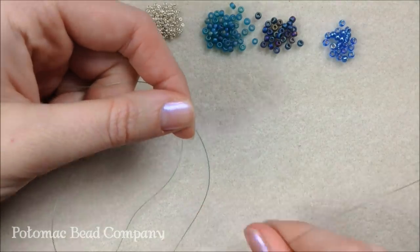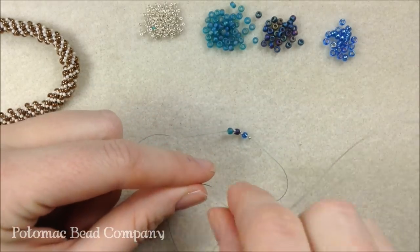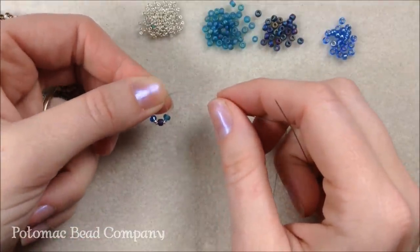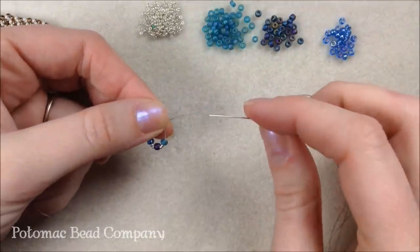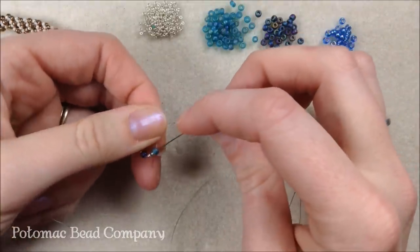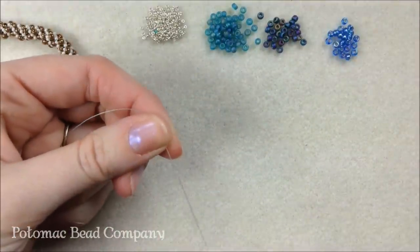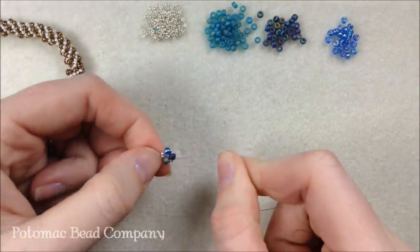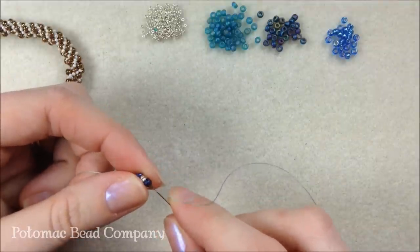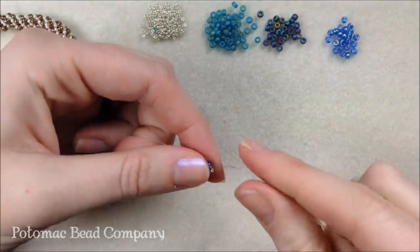I'm going to thread them onto my needle and let them drop down close to the end of my thread. Once I have them there, I'm going to tie them in a round. If you're doing a clasp you can tie them in a round, but since I'm making a slide-on bracelet, I'm going to sew through — almost making a stop bead — sewing through my first set of the 8 and my two 15s of the aqua, and pull nice and tight. You can also put a stop bead on or go around again to make it a little tighter.